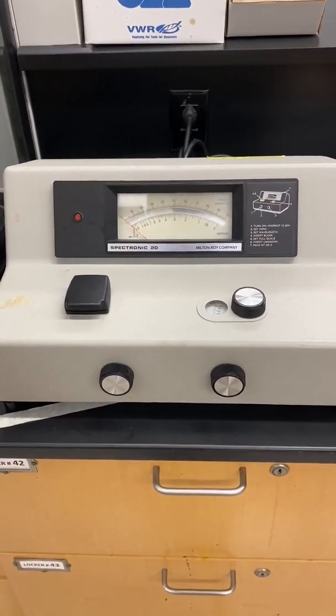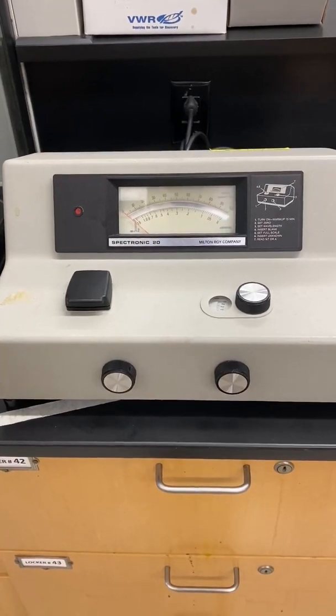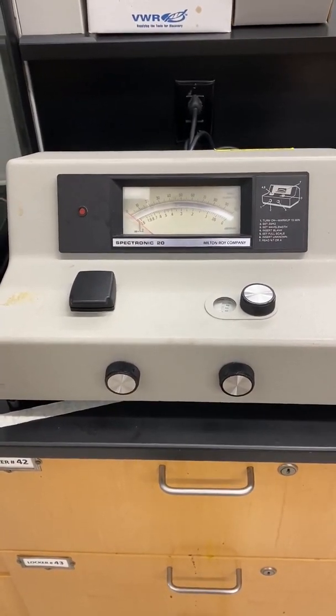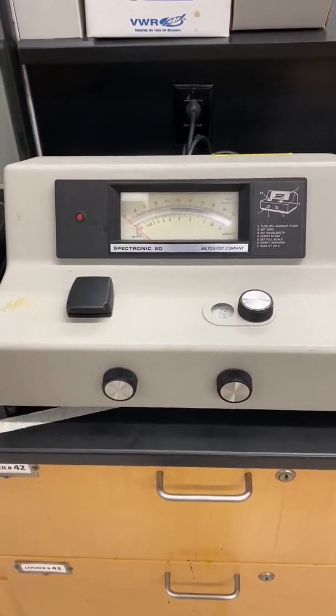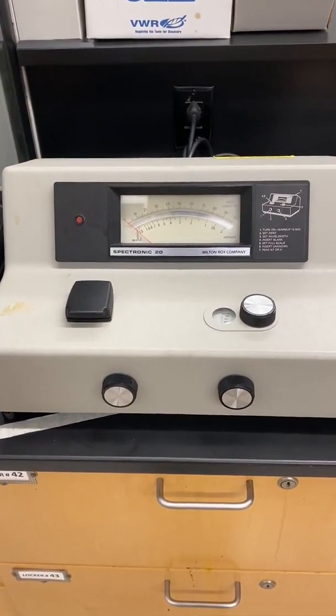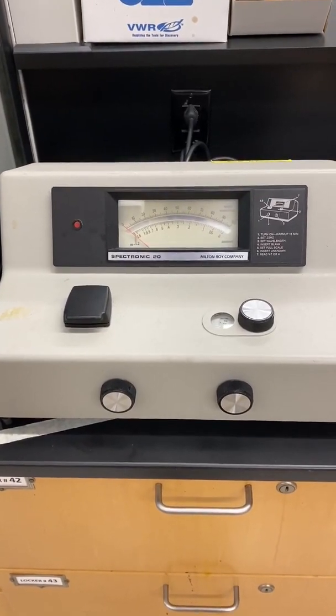In experiment number four, we're going to use the spectrometer known as the SPEC-20 to determine the percent iron in an unknown sample by making a Beer's Law plot using known concentrations of ferrous ammonium sulfate solution and converting it into a red-orange colored iron-phenanthroline complex.